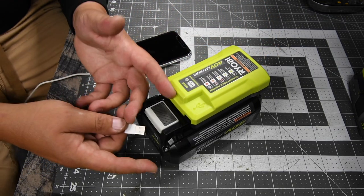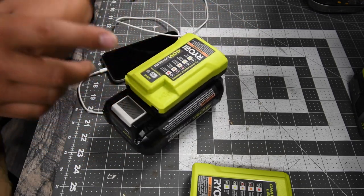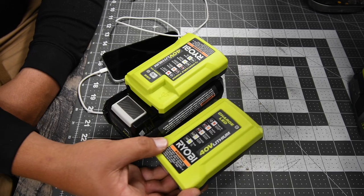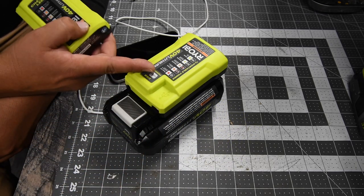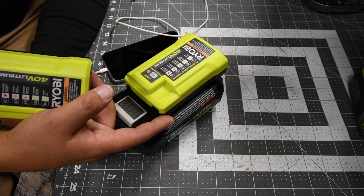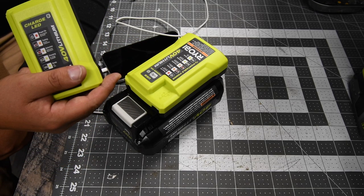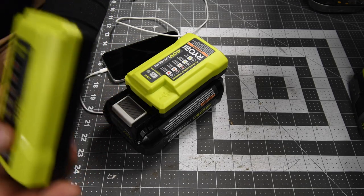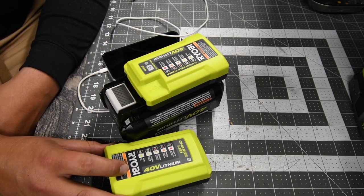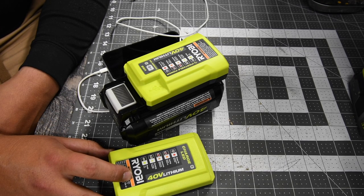So that's pretty much it. I hope you found this video useful in case you didn't know — because I didn't, and I'm pretty sure many other people don't either. If you see this on the shelf at Home Depot, it's not just a regular charger — it's also a USB charger. Check it out at your local Home Depot, online, or wherever you shop. If you found this helpful, please like, hit the bell button to be notified of future videos, and subscribe to the channel. This is Dave Nicholas — thank you for tuning in and I'll see you guys next time.